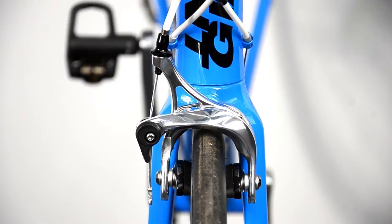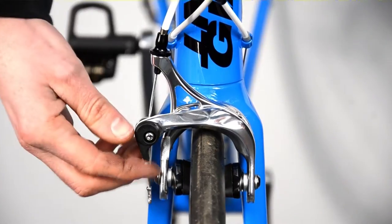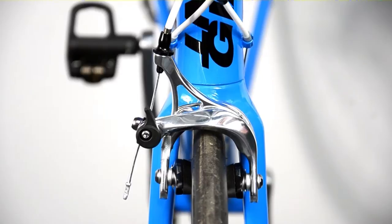There isn't a huge amount to cover on road brake calipers, but a few simple points are worthy of note. When you need to remove a wheel, you must open the release cam on the side of the caliper.